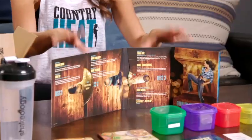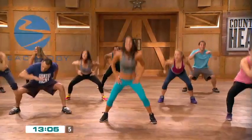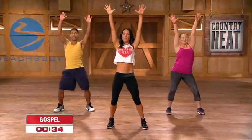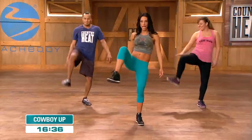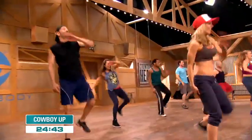On those DVDs you get five different high-energy dance workouts, 30 minutes in length. Each dance workout also comes with a move breakdown, where I show you how to do each move nice and slow, so that when you actually go into the workout you feel good to go and you're ready to just dance and have fun.